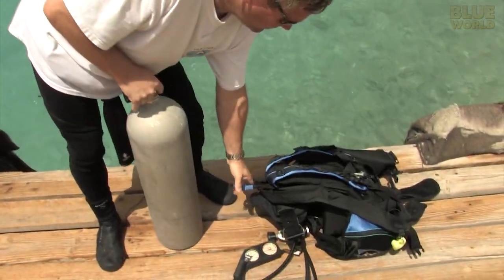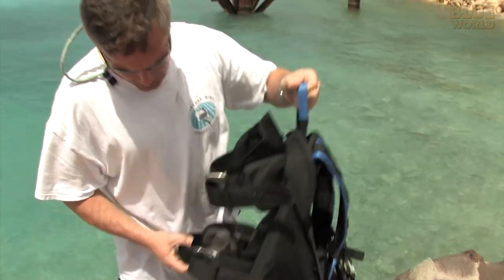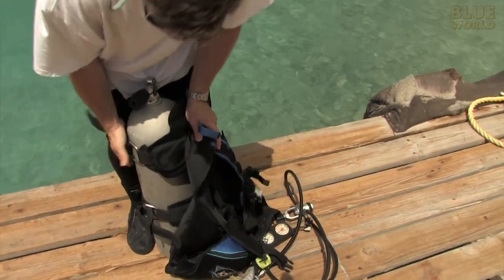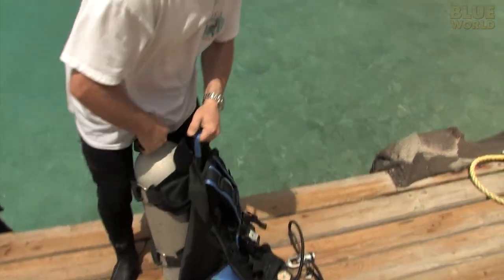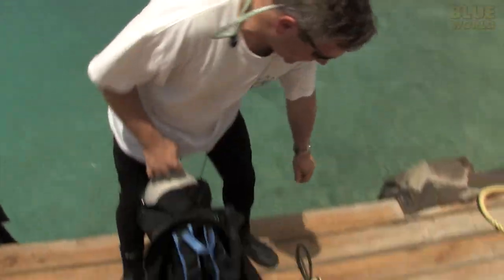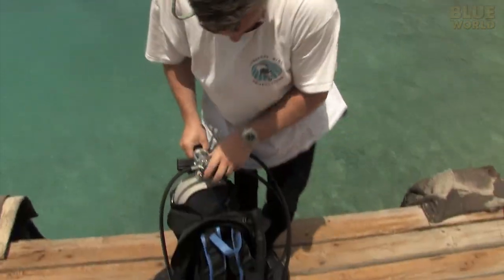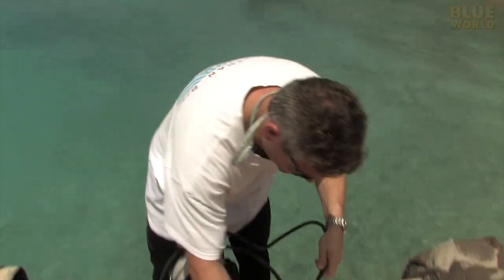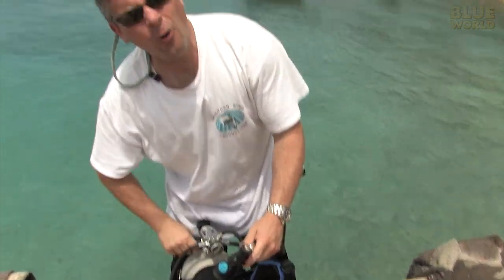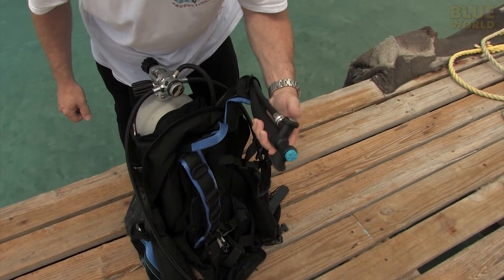What you need is one of these — a buoyancy compensator, otherwise known as a BC. It goes on the tank with a strap or two and provides essentially a backpack to hold your tank. But it does so much more than that, because you put your regulator on, take this inflator hose, hook it up to the BC, and now you have the ability to inflate your BC with air.